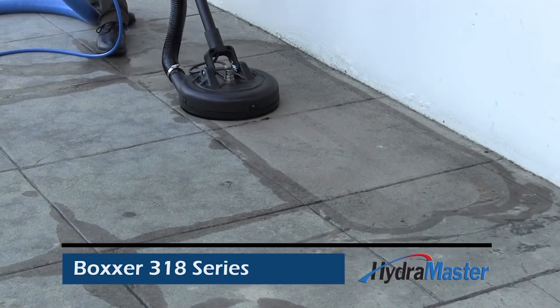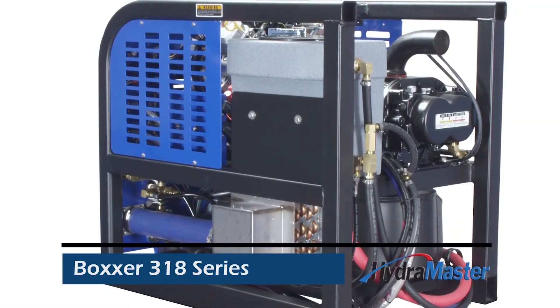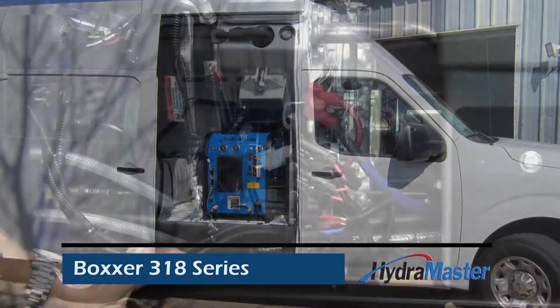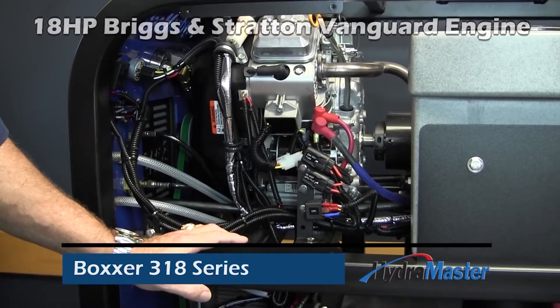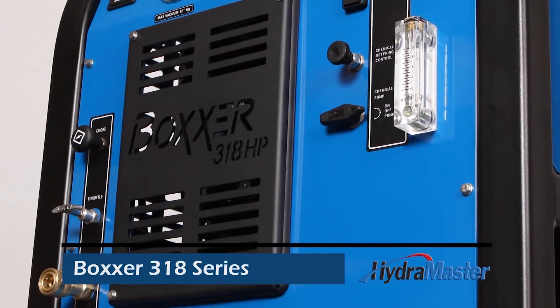With the residential market share for carpet as a floor covering having fallen by over 30% in the last five years, the market for restorative cleaning of tile, stone, and finished concrete floors is growing larger every year. The Boxer 318 HP is equipped with the same power and vacuum platform as the Boxer 318, but it's also equipped with several exclusive features which make it ideal for dedicated hard surface cleaning.